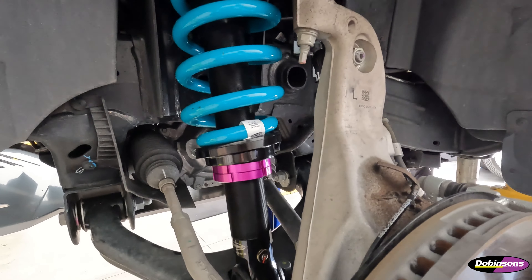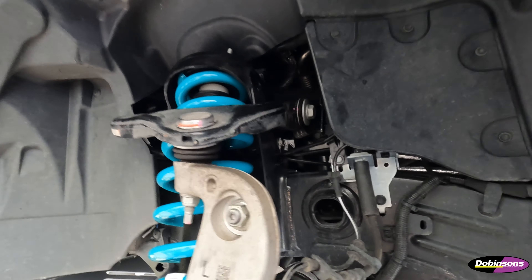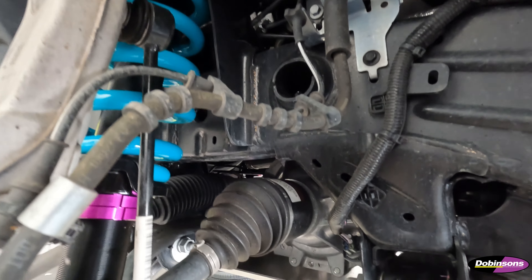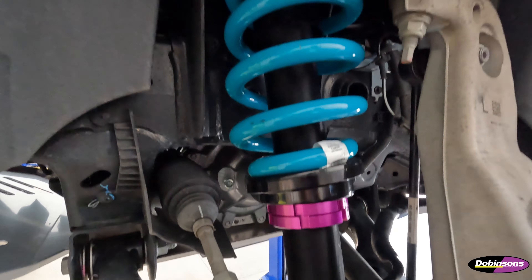Here's the front of this Ranger, all ready to go, all buttoned up. Once again got the IMS monochip struts in there, looking good. All sorted, so we'll get the rear done and see how she looks.